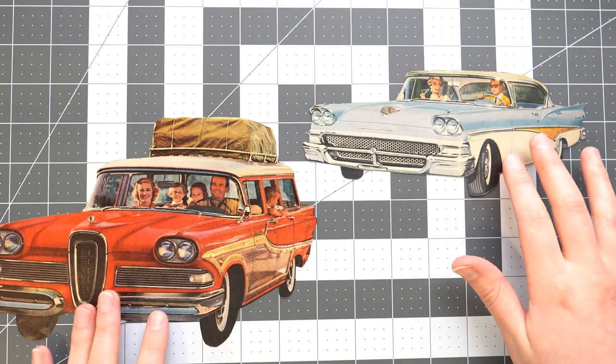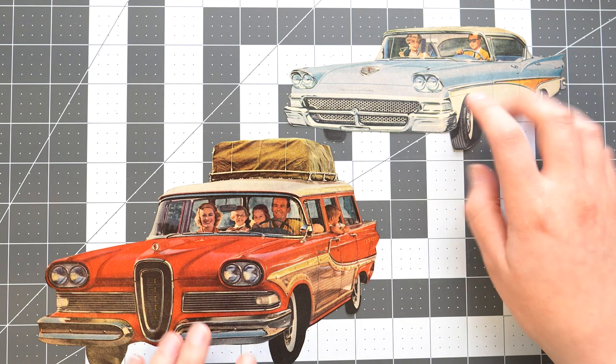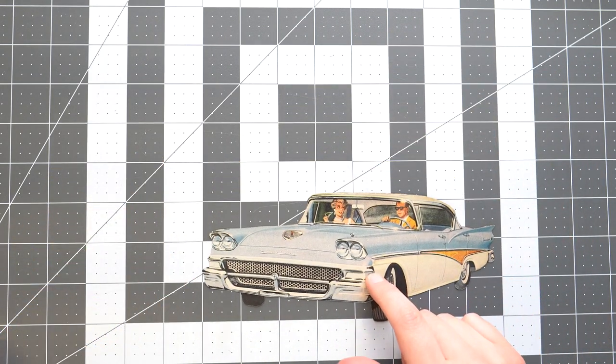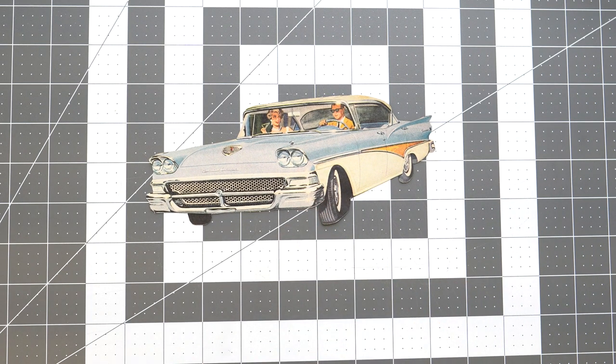All right, our two cars are cut out — wow, they look so cool, this is gonna be awesome! I think let's start with this one because I want to, so let's pull an animal book out.